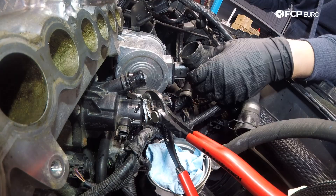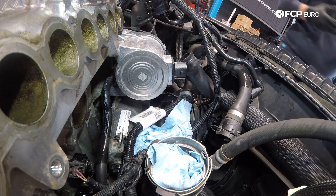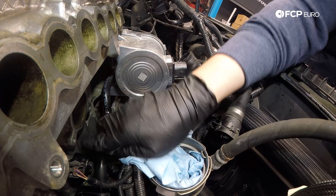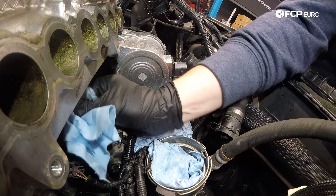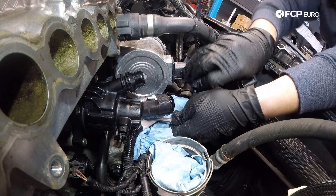With that last bolt removed, we can now remove the thermostat and housing. If you see any corrosion or anything on here, just wipe it off or get it nice and smooth for the new seal to make a good seal on this mating surface — this doesn't look so bad. Now we can install the new thermostat onto the engine block. The official Volvo torque spec for these T30s is 10 Nm. Be mindful as you tighten these down that the other ones will loosen up as some get tightened as the gasket basically seats down.